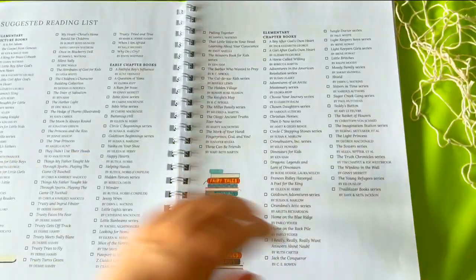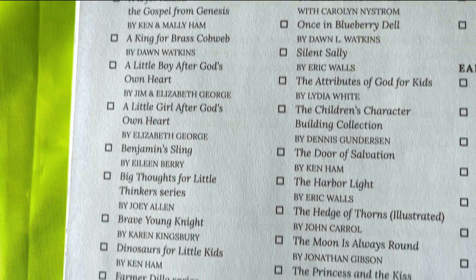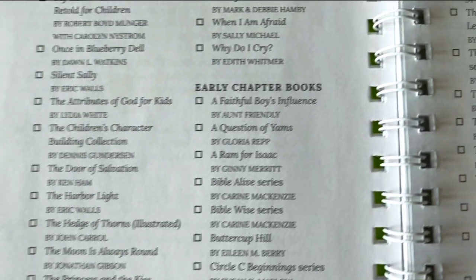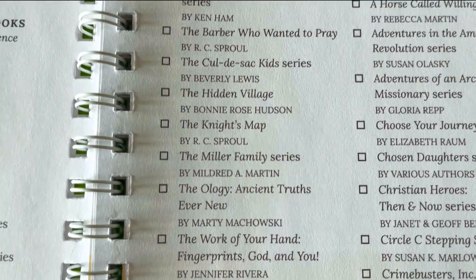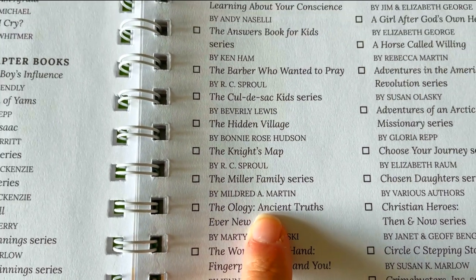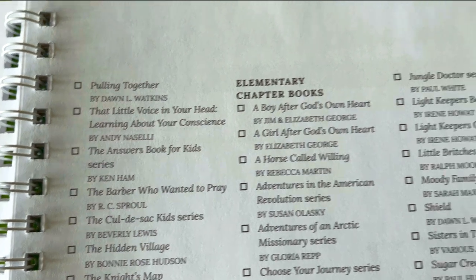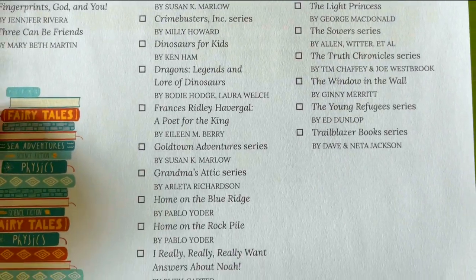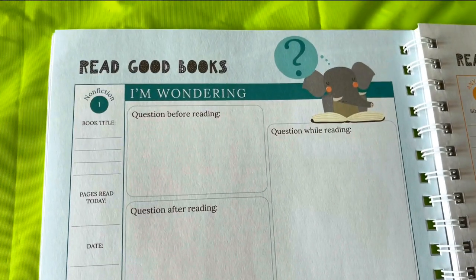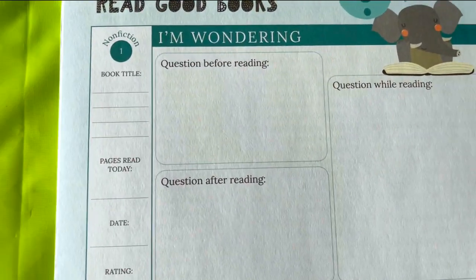You could use discretion whether to use it younger or older. They've got elementary picture book suggestions, early chapter book suggestions. Not Consumed is a Christian company, so keep that in mind — a lot of the suggestions are geared towards a Christian worldview. There's the Ology I've heard about from other YouTube videos, and the Miller Family series. But whatever book we're doing, she's going to do one of these sections every day after she reads.